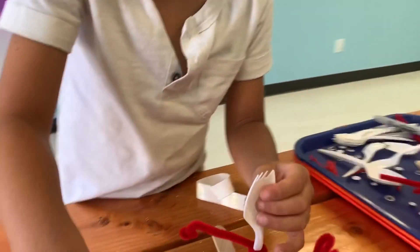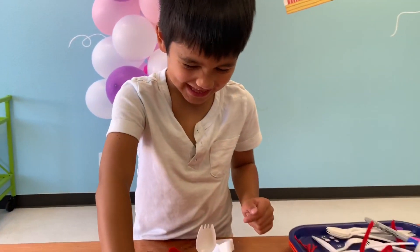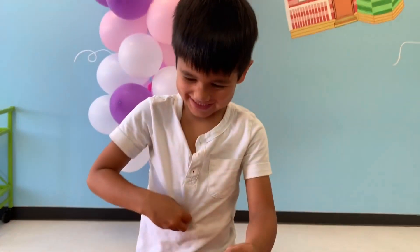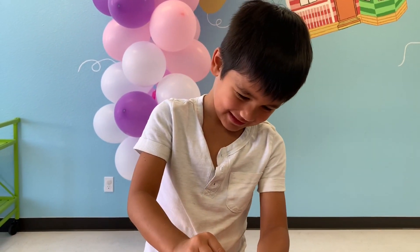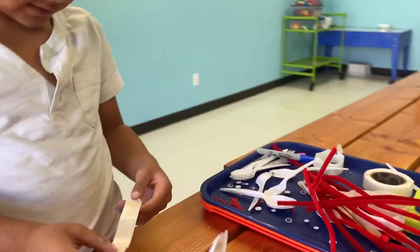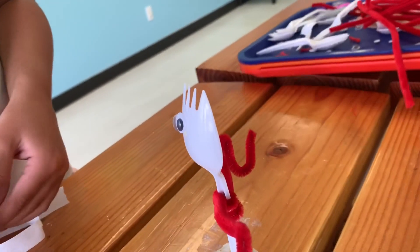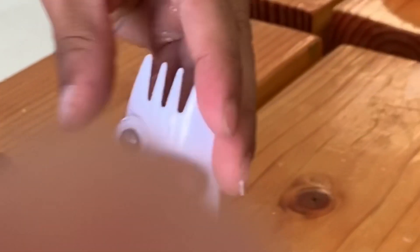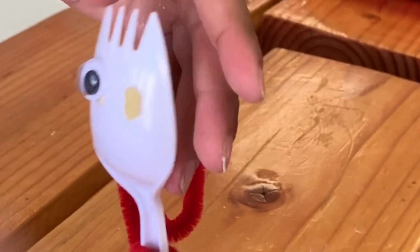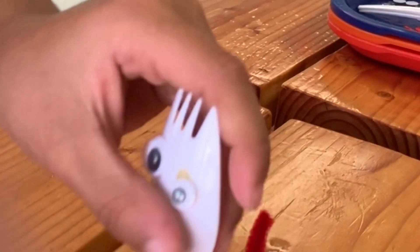Look at it. Big eye — that works. Little eye. And then eyebrow. It looks like a mouth. That's his eyebrows.